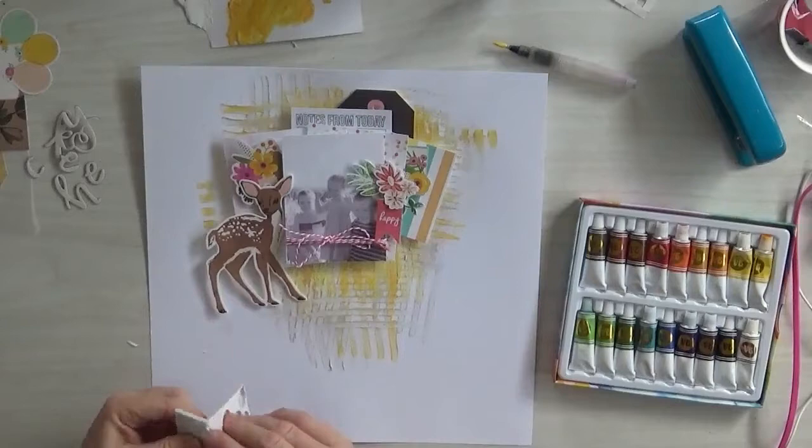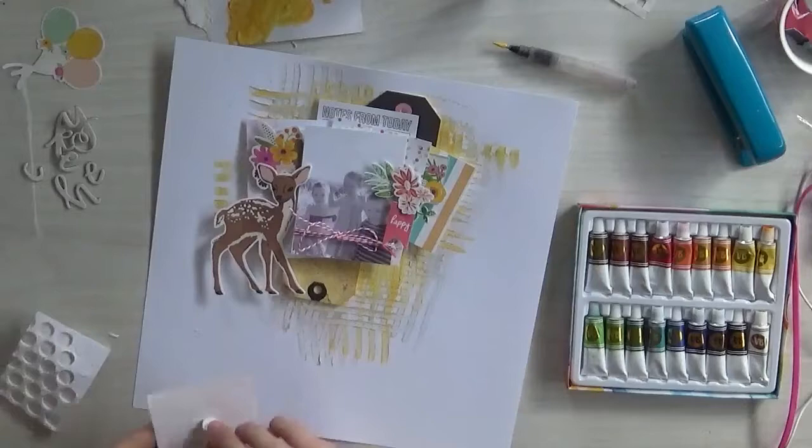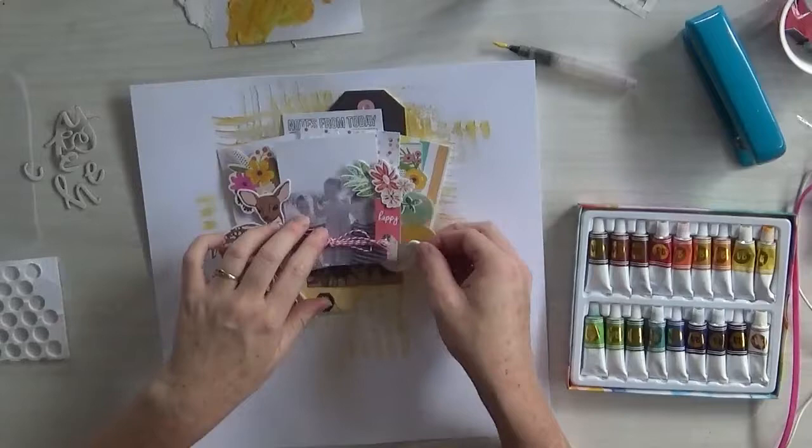And then look at that deer — isn't it cute? I had to use it. Normally I balk, to be honest, at using big embellishments like that. But this time I'm like, nah, I'm using it, and I love it.